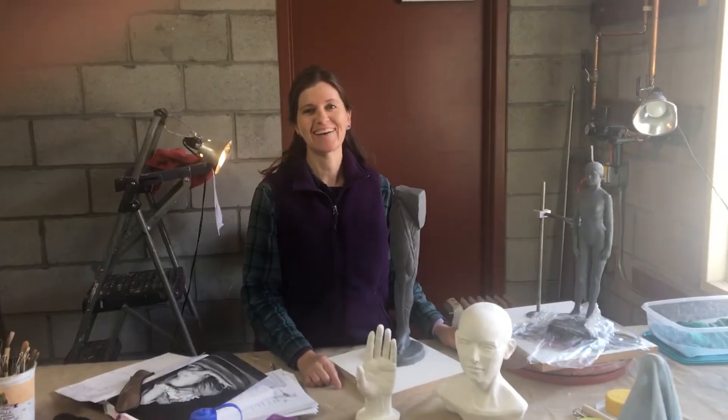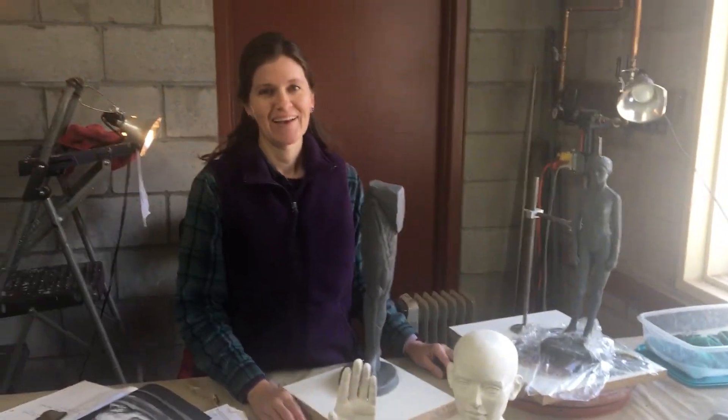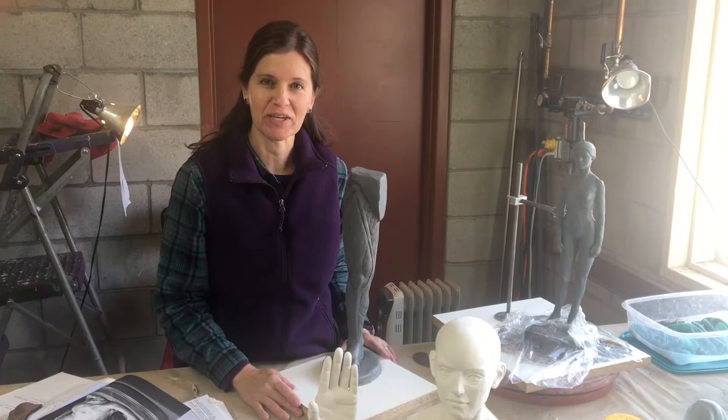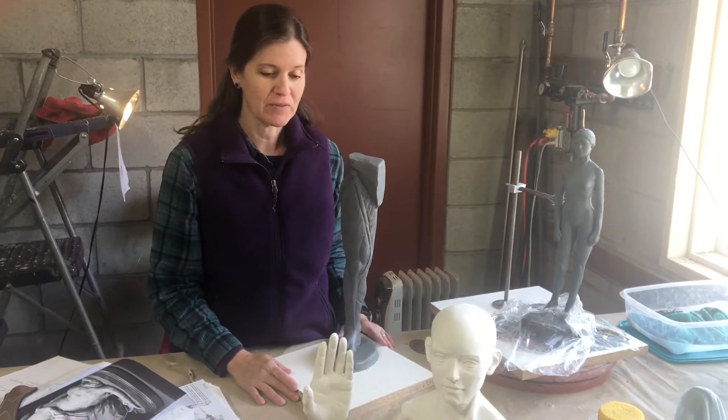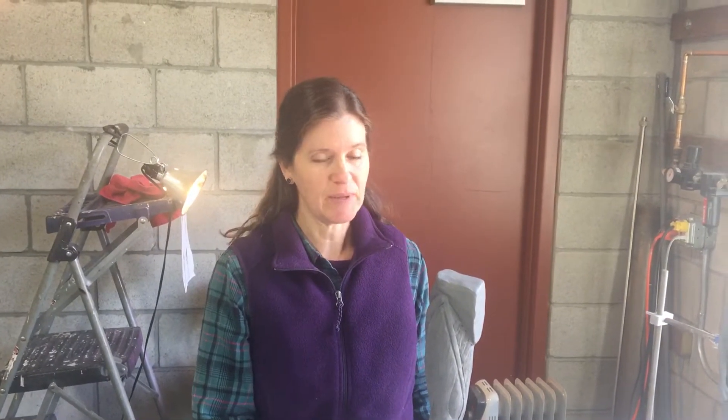Hi Christine. Hi. Looks like you've been doing a lot of work while you've been here at Buffalo Creek. I have. I've got four pieces in different stages of completion here. This opportunity to come to the residency allowed me to study something that I don't usually have time for at home, which is anatomy. I've done a little bit of study at home, but being here for four short weeks, I decided let's break each week up into different projects.